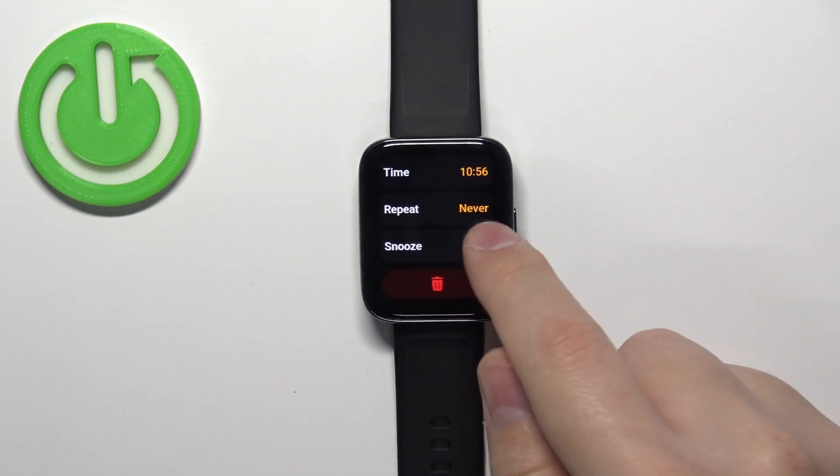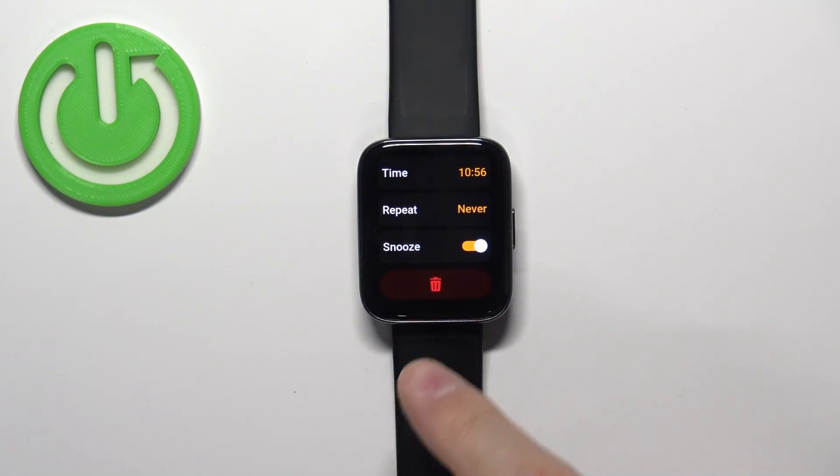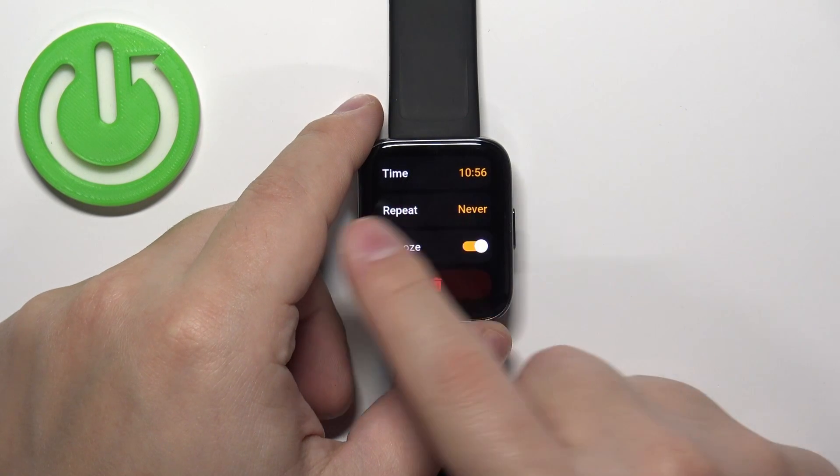Below the Repeat option we have Snooze, which you can enable or disable. You can also remove the alarm by tapping on the bin icon, but let's not do that for now.